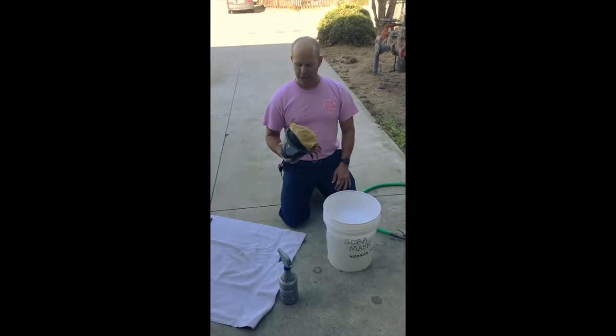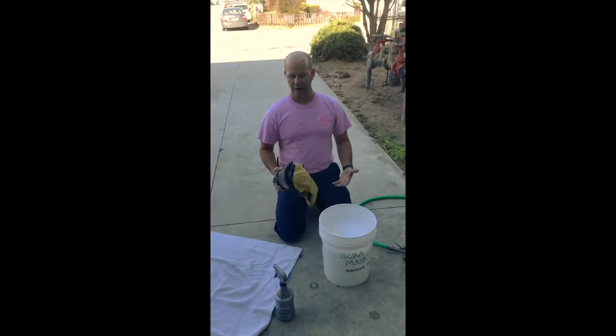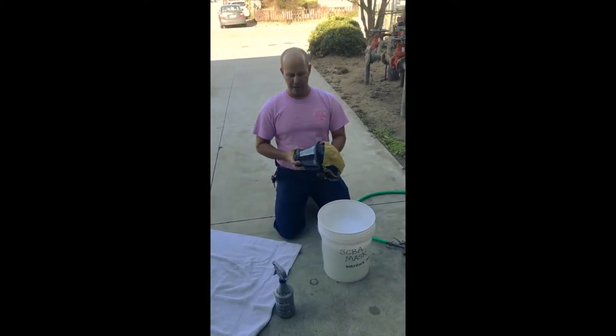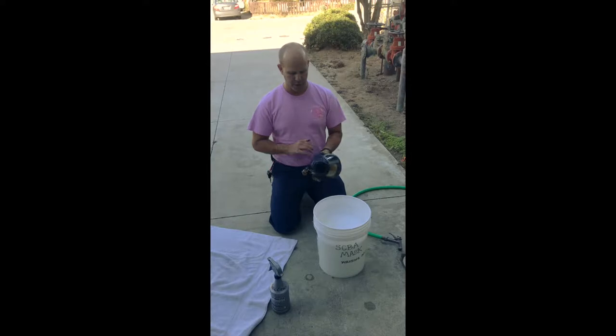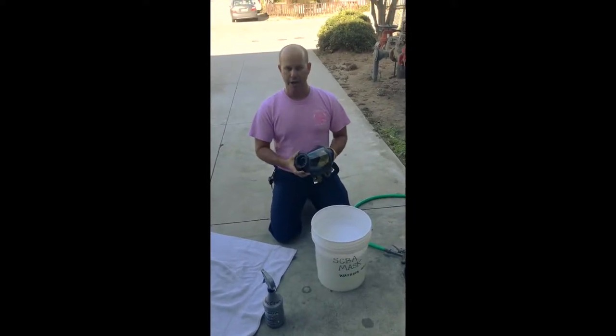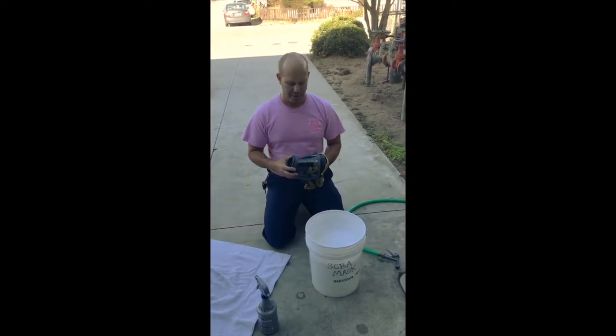Washing the MSA G1 mask — this would be the process if it was heavily used on a fire: it's been sweating, it's very dirty. For a light cleaning, we have cloths you can wipe it down with to decontaminate. There are no electronics in here, so we wash these basically the same way we did the survivor mask.